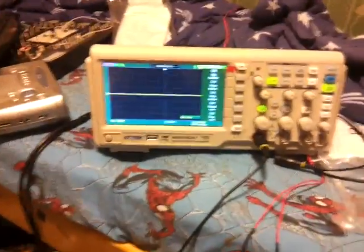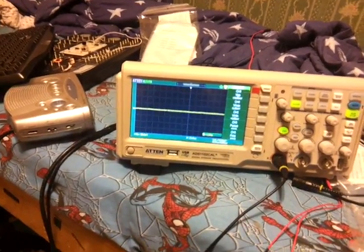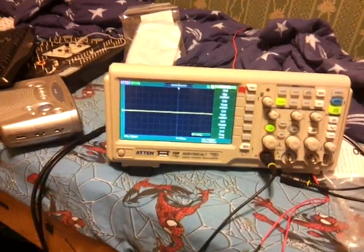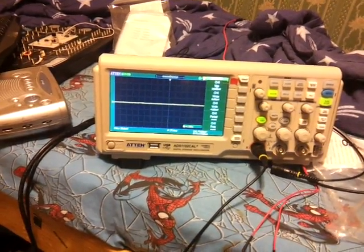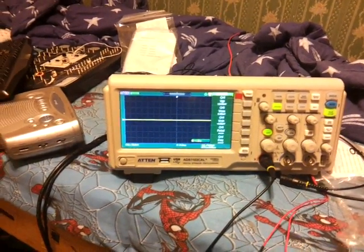Hello guys, today I finally got an oscilloscope, so I can do some more electronic stuff. I have had the Samsung Galaxy S2 for a while now, and the charger for it has caused the most interference ever.